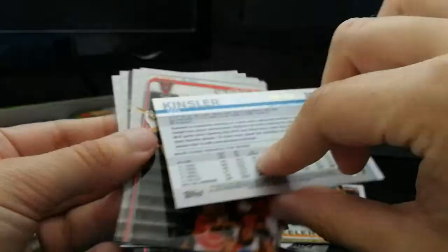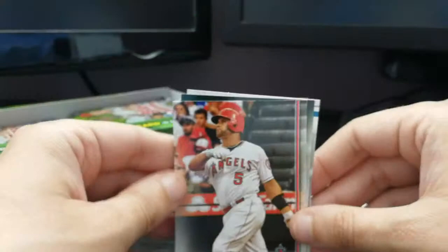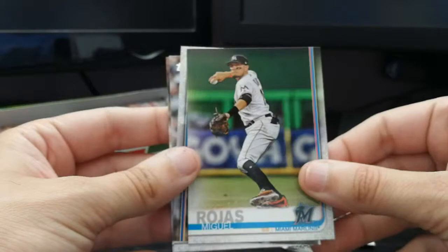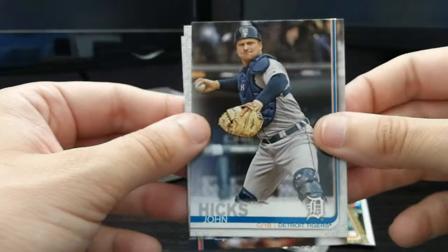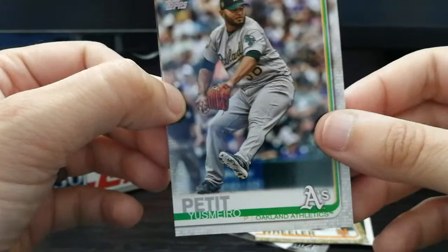Albert Pujols for the Los Angeles Angels of Anaheim. Miguel Rojas from the Miami Marlins — I'm glad they changed their logo and color scheme, definitely much nicer. One of the only good things Derek Jeter has done in his tenure as owner of the Miami Marlins. John Hicks, catcher/first base for the Detroit Tigers, and Yasmani Grandal, who crossed the bay from San Francisco to Oakland.